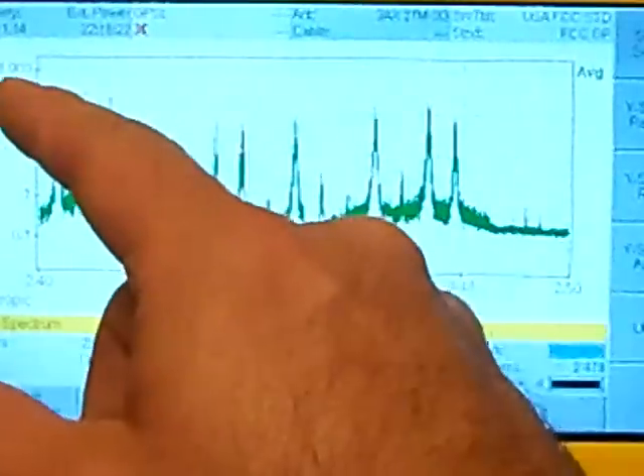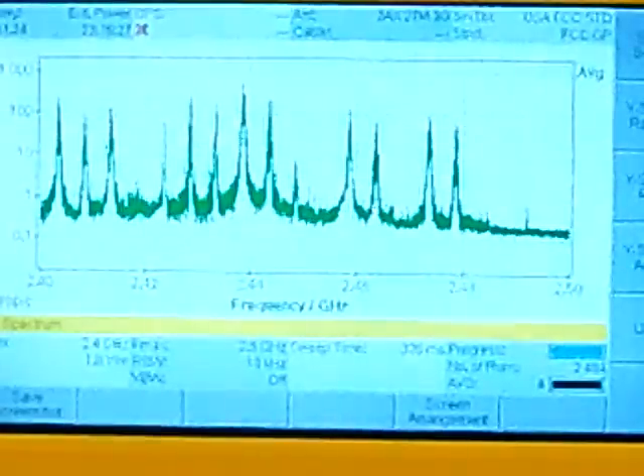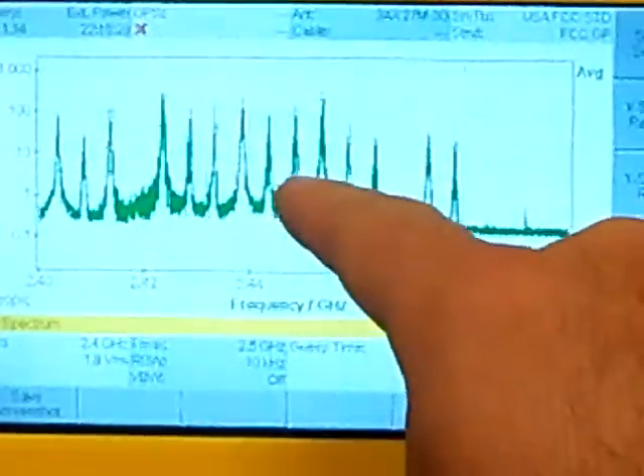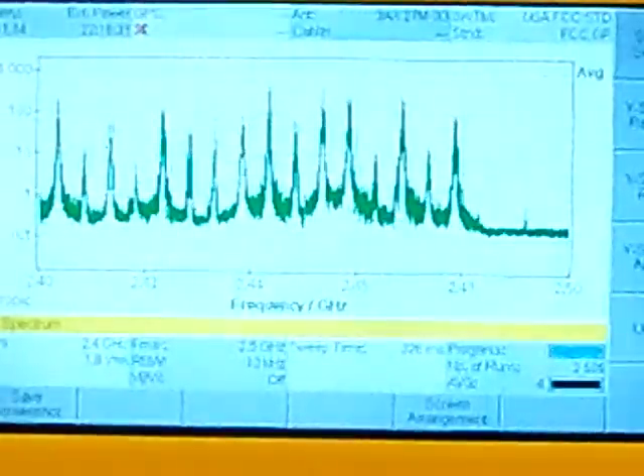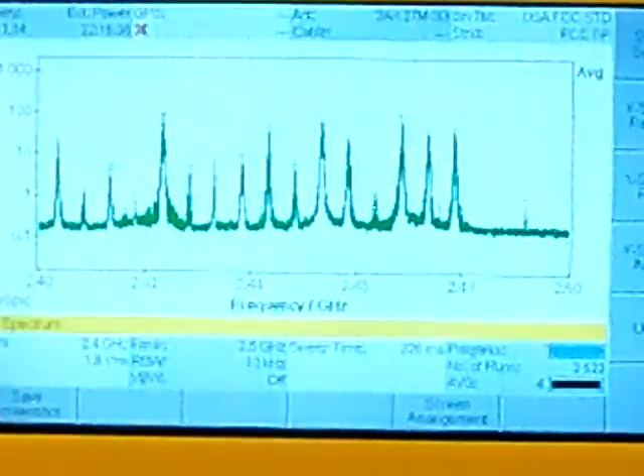The peaks do show up just a little bit above 100, but they're not very powerful above 100. The majority of them are peaking at around the 10. I'm going to go ahead and turn off the FlySky and put that off to the side.